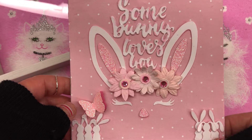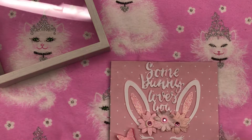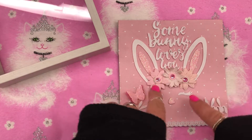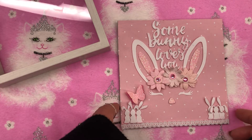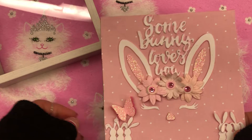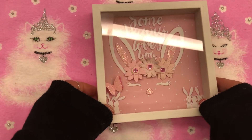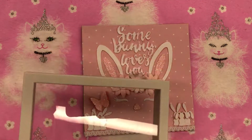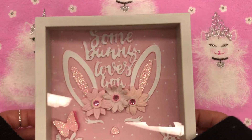I think it came out pretty cute — what do you guys think? I just love this bunny die, it's so adorable. I'm trying to make another one with the smaller frame, but I think with the size of this bunny, if you want to put words on it, it has to be this size. I think it came out cute, but I just didn't center it right in the middle.